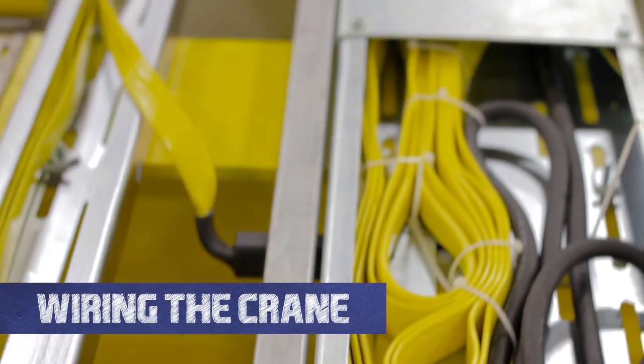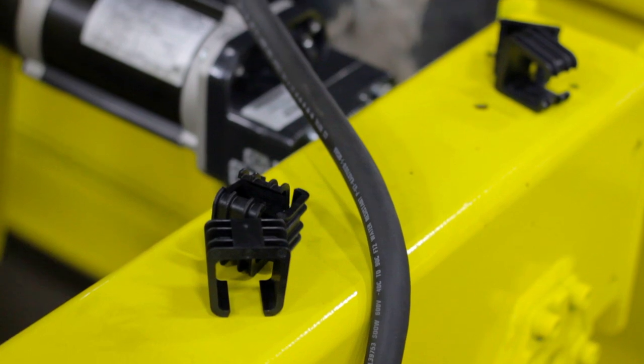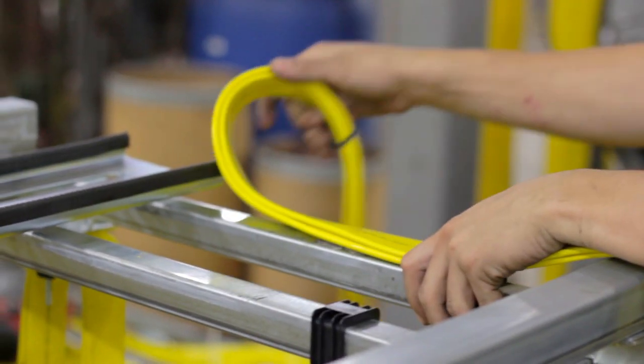Welcome to the Hoosier Crane Help Center. In this video we are going to show you how to wire your crane. The most important part of wiring your crane is making sure you minimize the amount of dangling cables.